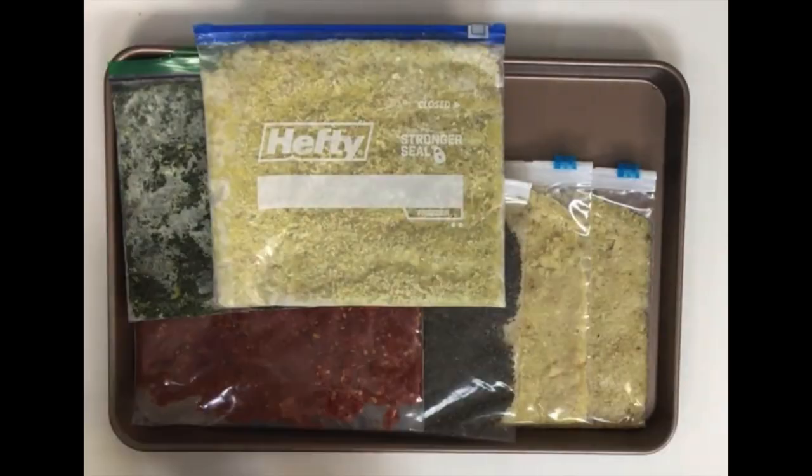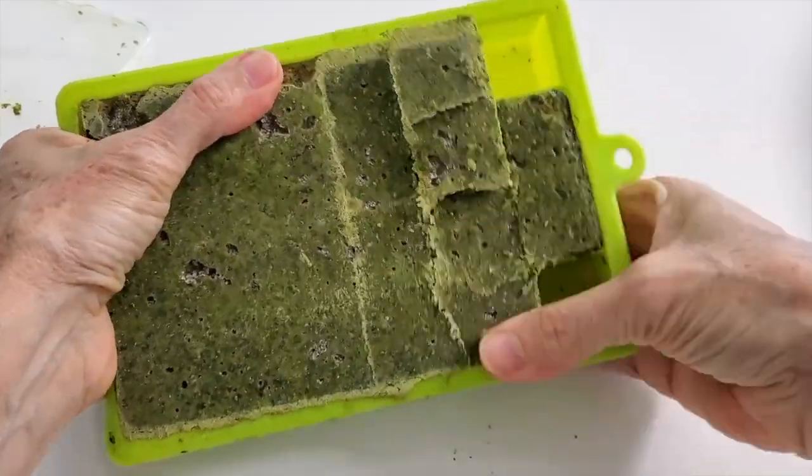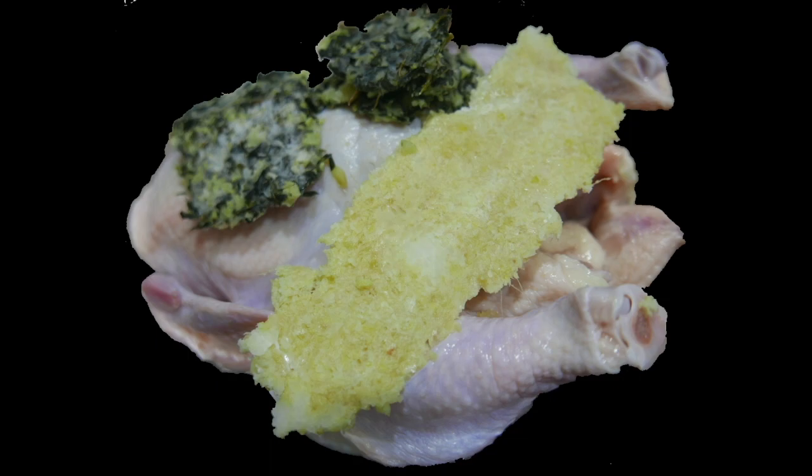Keep them frozen and just take out a little bit. Put it back into the freezer. Don't let it defrost. You'll always have amazing food without making a mess in your kitchen.